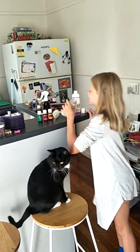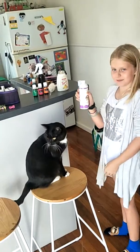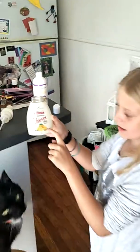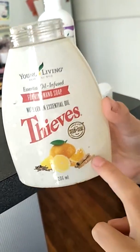So first you get this and then you get some shampoo and pour it up to... So on this bottle it's got like cinnamon sticks, and on the last cinnamon stick that's where you fill it up to, right there.